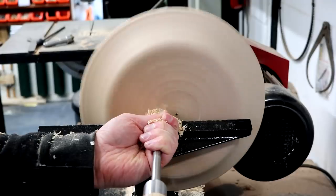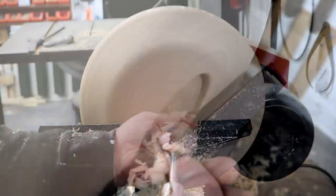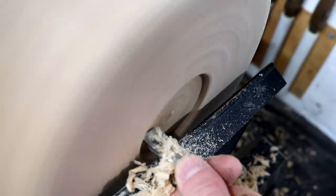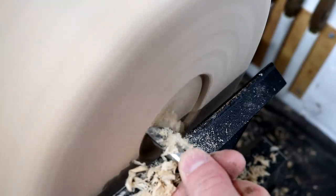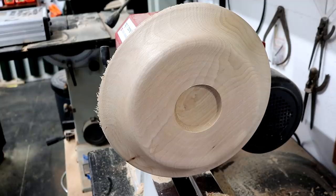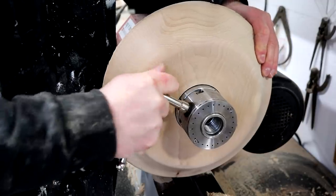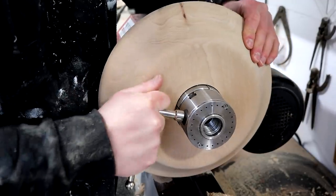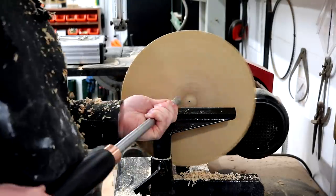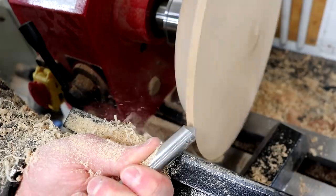I used my square carbide tool to cut a mortise in the bottom. This will be used not only so that I can add my chuck to hold it while I work on the opposite side, but it'll also be used for the joinery later on. With the chuck installed I can then flip it over and turn the opposite side, first getting it flat and then working on the rim.